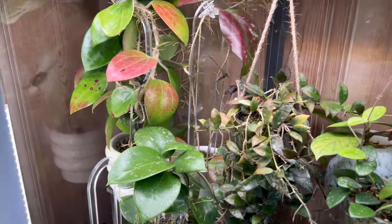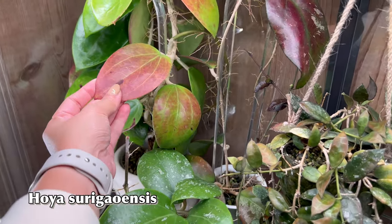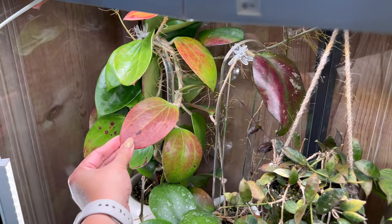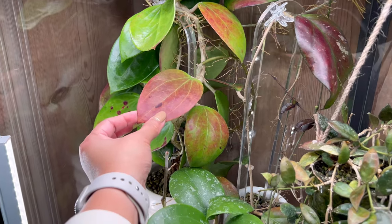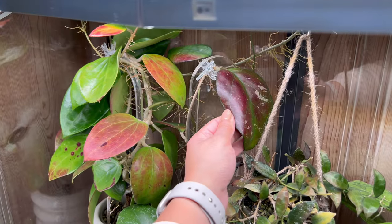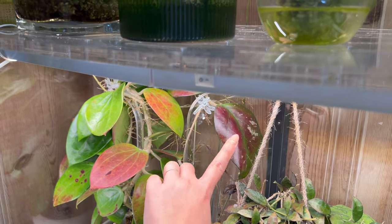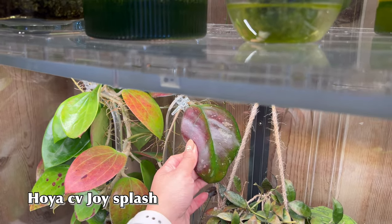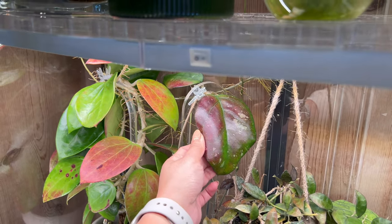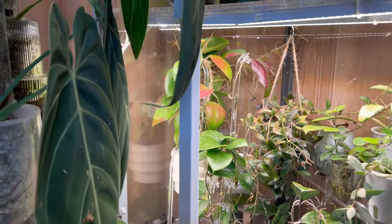Oh my god, my Hoya Suriga Wences is finally showing some colors — I've waited so long for this to happen and I didn't think it was going to do it for me. Now it is sun-stressing beautifully. And this one is the Hoya CV Joy Splash — it's not very splashy anymore, but it's still very gorgeous. That's all you get for now of my Hoyas.